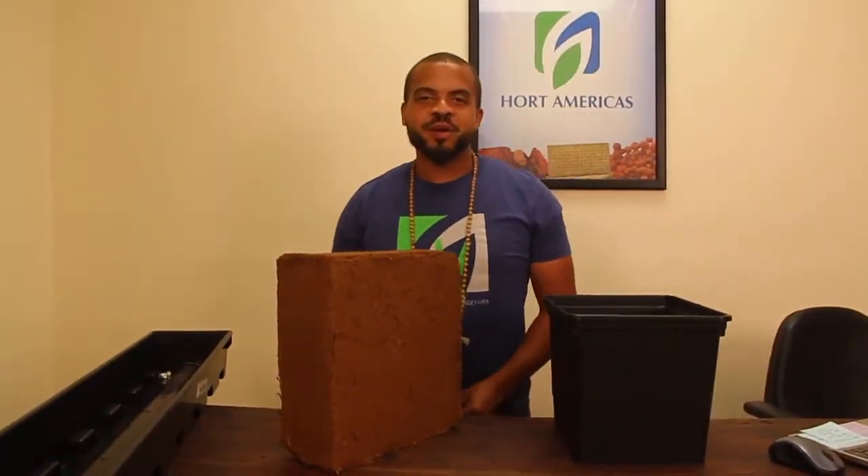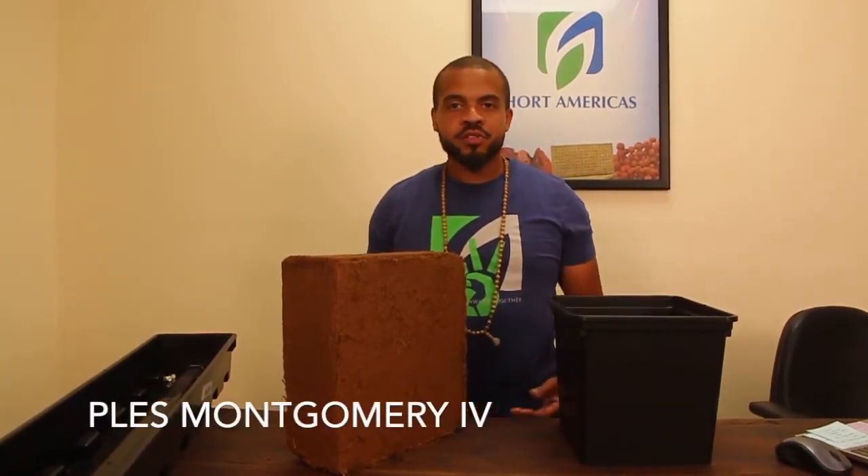Hello again. Welcome to another episode of Hort Americas TV. I'm Pless Montgomery the Fourth. I'm going to take you over a couple of other great products that we have for you on clearance and special at hortamericas.com.